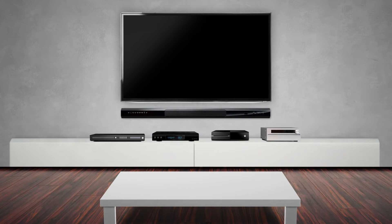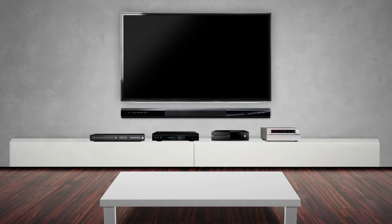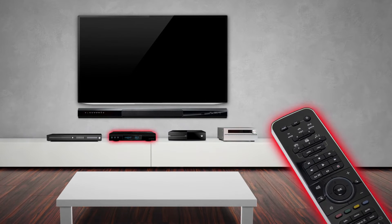QuickSet is designed to work inside any audio, video, or set-top device. When a user connects an entertainment component such as a TV, soundbar, cable box, or satellite receiver to a QuickSet-enabled device,